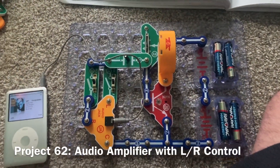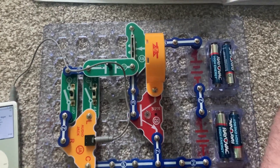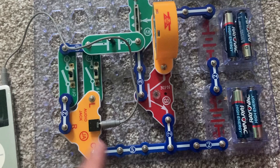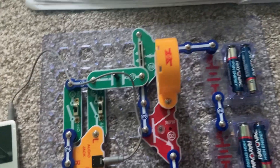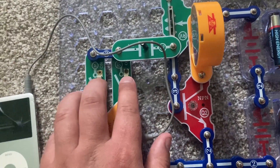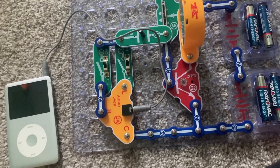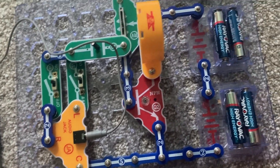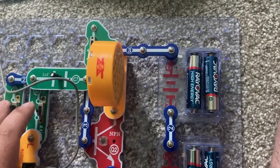This is a very interesting project to make. It's an audio amplifier that enables you to use either the left or right outputs for the speaker. Right now I have both audio outputs — the left and the right — on. They're controlled by these two slide switches. Now I'm going to play music on my iPod and turn off the right output.